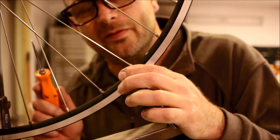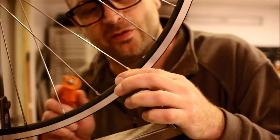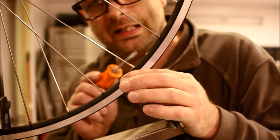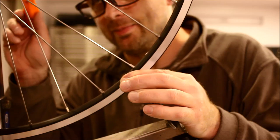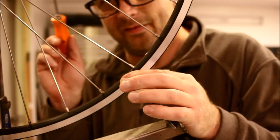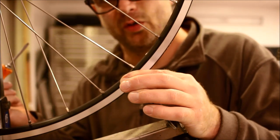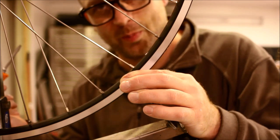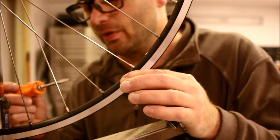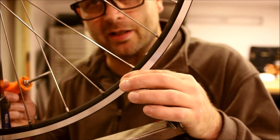Using a screwdriver because I couldn't find my nipple driver, I have driven all of the spokes in from the outside so that one thread shows. This gives me a baseline of knowing the distance between the hub and the rim all the way around. In this case I have a front hub with a disc, so I need to set the rim a little bit farther over toward the disc side. I already have shorter spokes on that side.